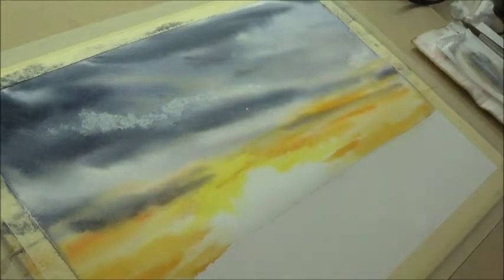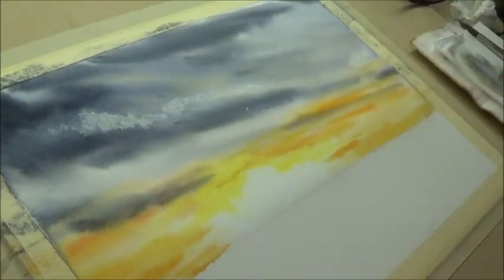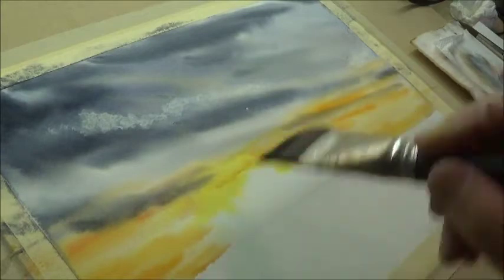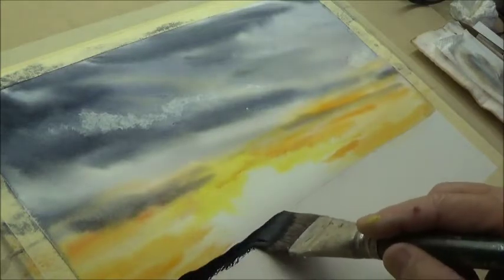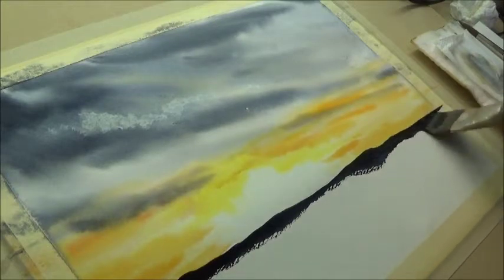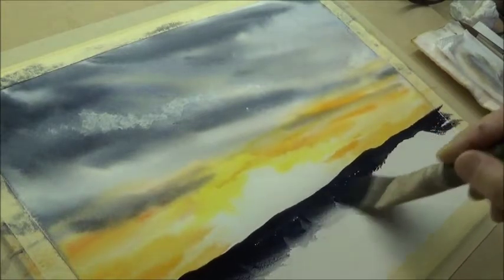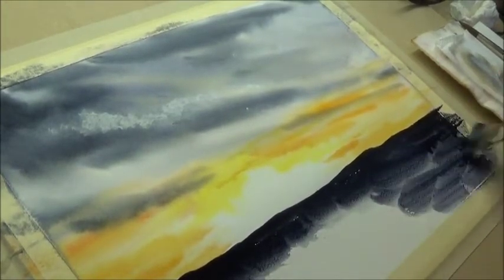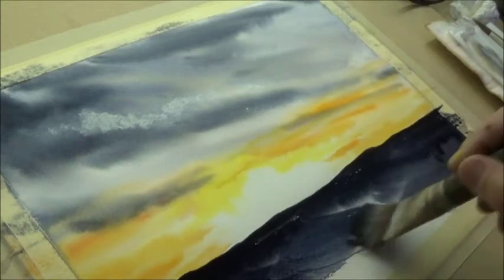Let's put this dark band in at the bottom. Don't be afraid - the last thing you want to do is copy, it's not about copying. Let's get a bit of a line first. I'm putting this on fairly thick to give the contrast with the sky.